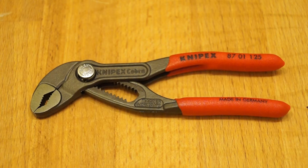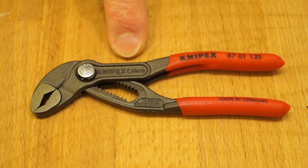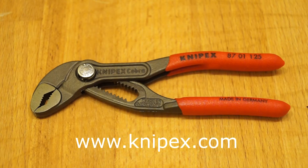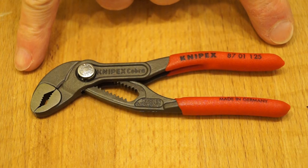Today on the channel I thought it would be nice to take a look at these Nipex Cobra water pump pliers, and these are actually the mini Cobra. You can see how small they are by my finger here. The part number being 8701125, the 125 being the length that they are — 125mm long.